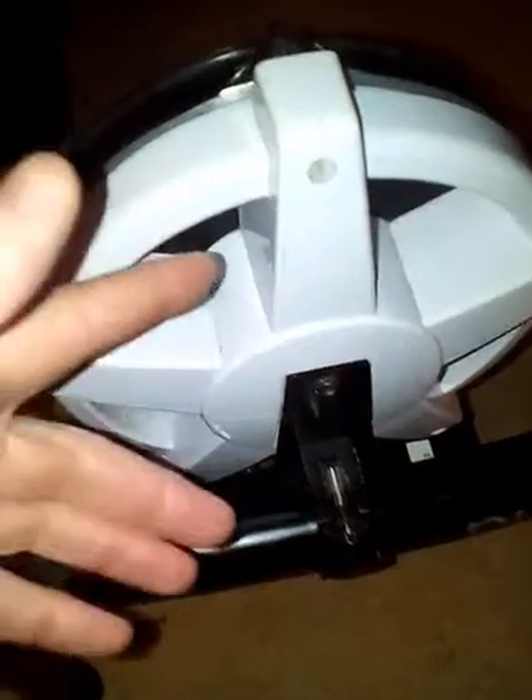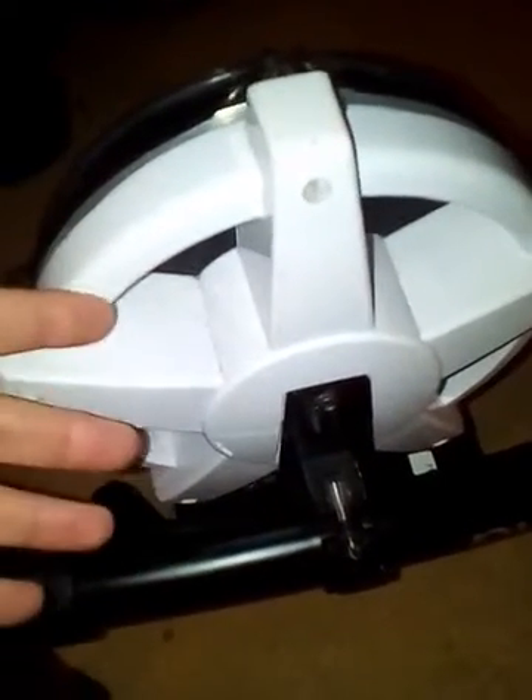This bar is exactly the same size as the mount, so this actually works really well. I find it's the right distance away for the pedal. For me, this works really well — it may not work well for you, but I find it's a great way of doing it.